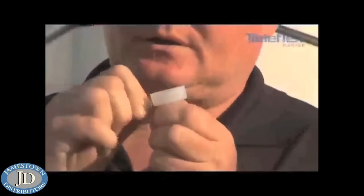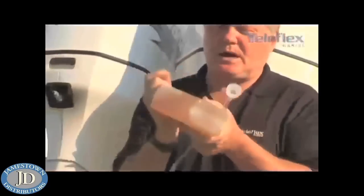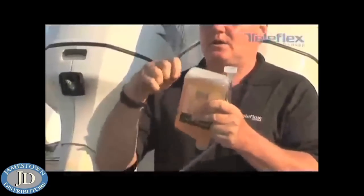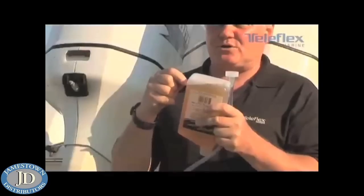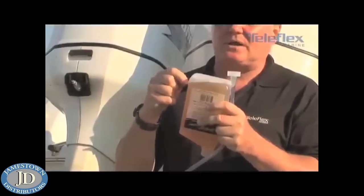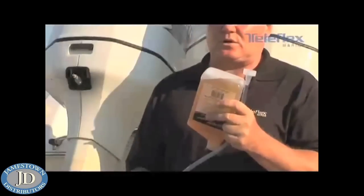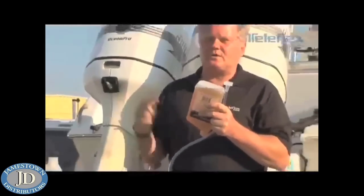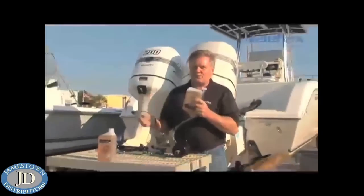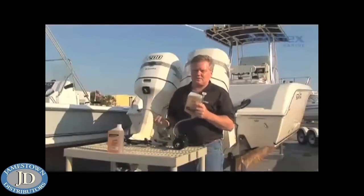If you'll notice, attached to the filler tube is a pin. What you want to do with the pin is, once the bottle is turned upside down, you want to puncture the plastic side of the bottle and allow the air pressure to equalize inside. This will allow fluid to flow down through the filler tube into the reservoir. Now, while this is all going on, keep turning the wheel. That'll keep forcing fluid through the system, through the reservoir, pump, hoses, back to the steering cylinder.